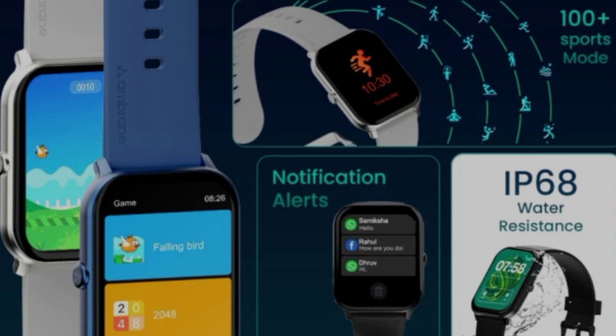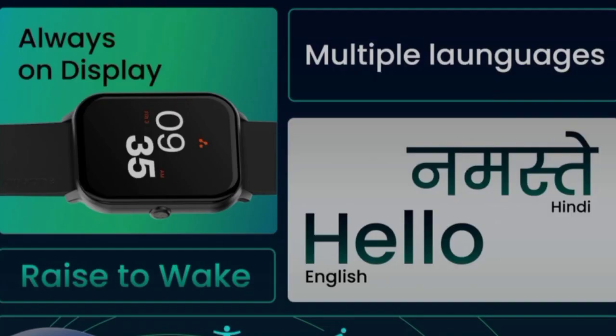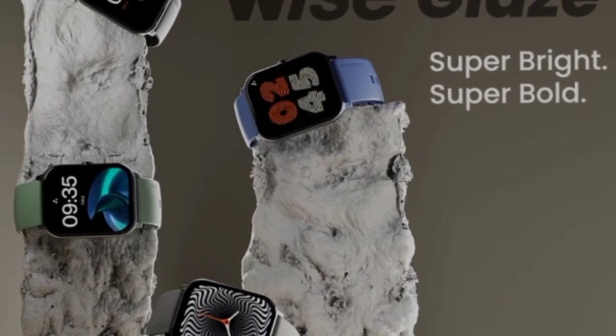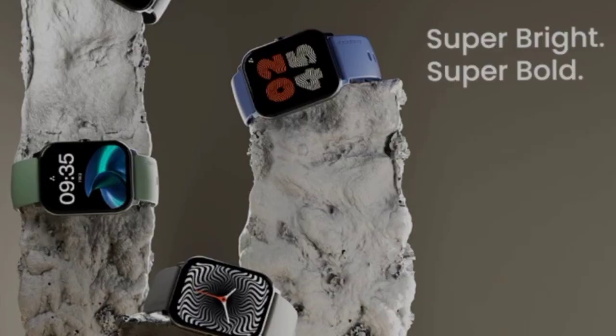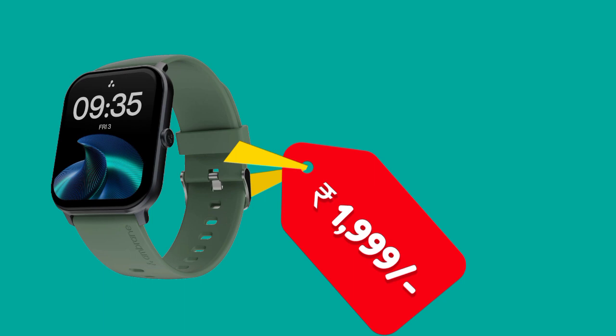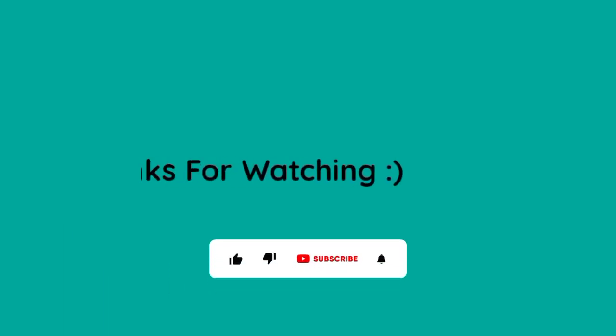It supports 100 plus sports modes, smart notifications, and multi-language options. The smartwatch comes in 4 colors and is priced at 1999 rupees.